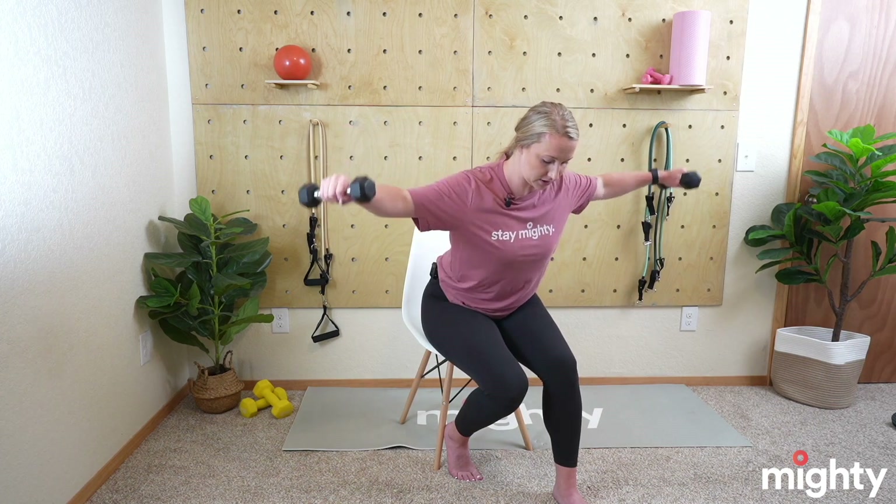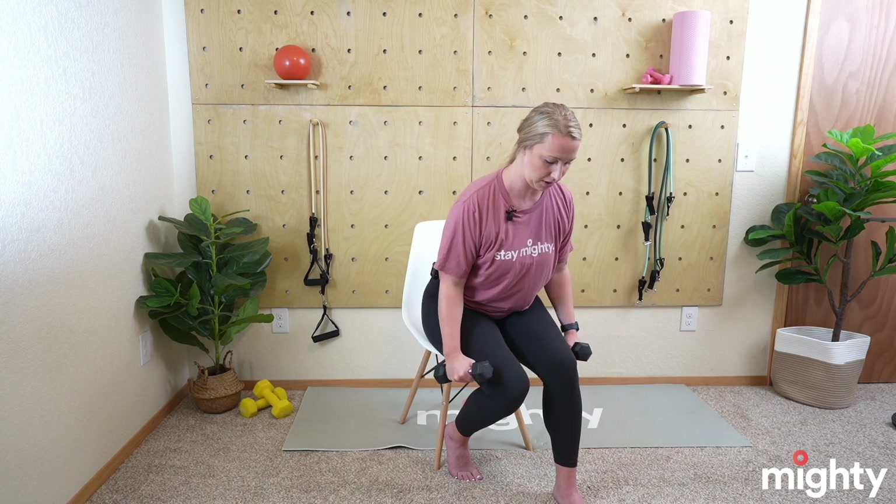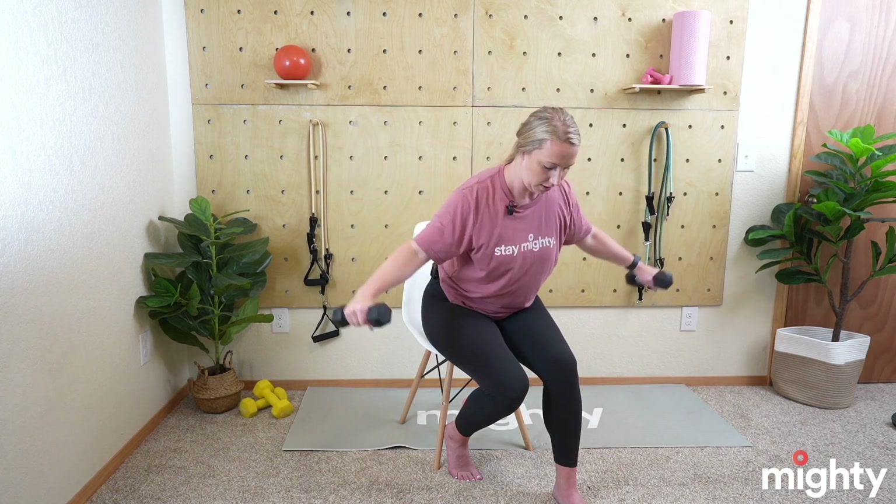Nice and easy, nice and slow — last one here mighty family. Weights come down, we come up for the last exercise: the wide curl. Take the hands out at a 45-degree angle, starting at the bottom, elbows glued to the side, and let's begin for 10.